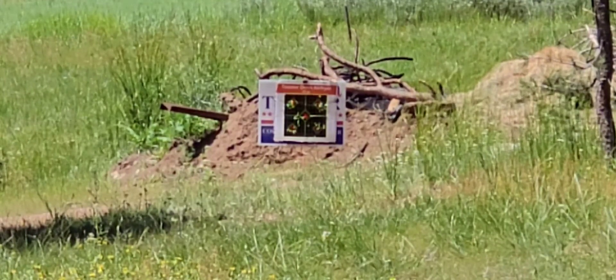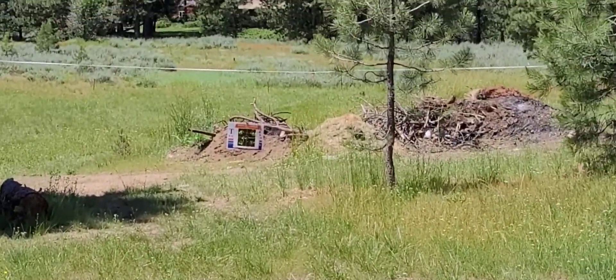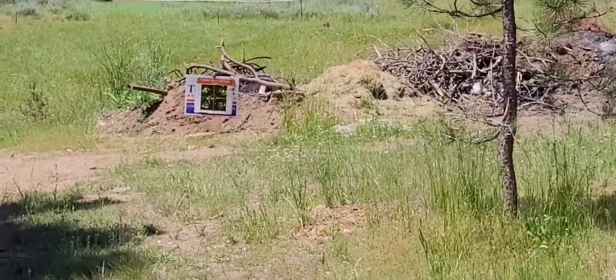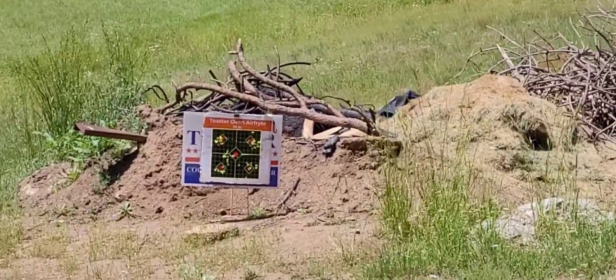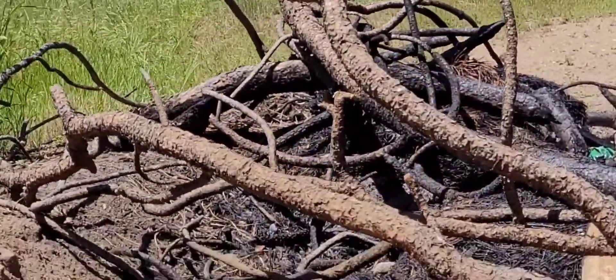Let's walk down here and I'll show you guys the target. Zooming back as we walk down there. So let's come down here and see what we're doing. This is at 50 yards and this is the first time shooting slugs, so you know I couldn't expect a lot. These are JSBs.